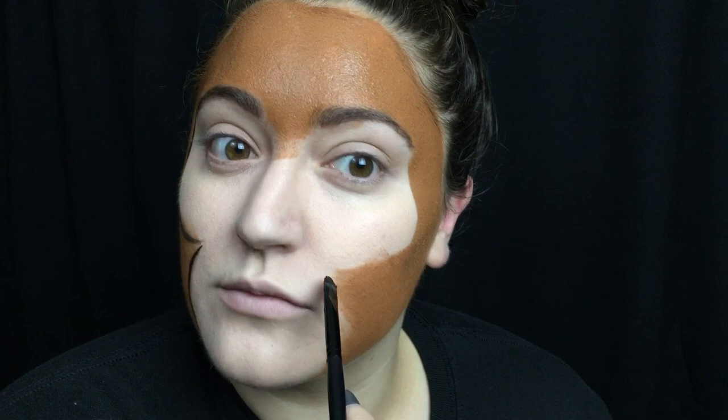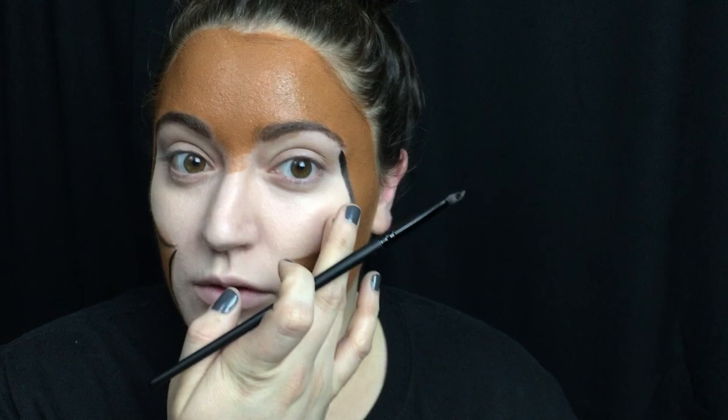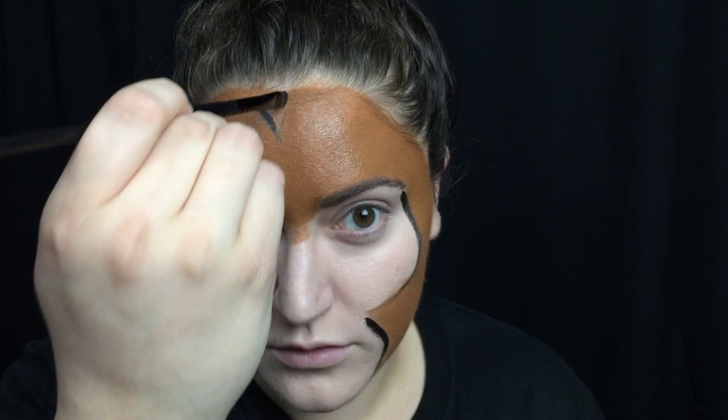So then I'm going in with the Snazaroo Black Face Paint. This is water-activated paint, and that is my personal favorite. Cream-based paints are harder to work with because they don't dry, and these dry almost immediately. Once they stop being wet, they're completely dry, so if you accidentally touch your face, everything is going to be okay. What I'm doing is taking this little brush and going around the brown part of my face — I just pretty much outlined that.